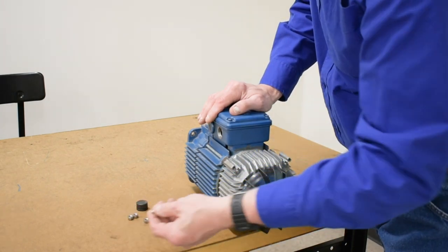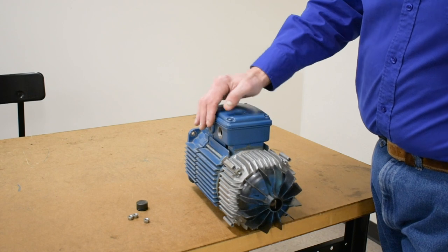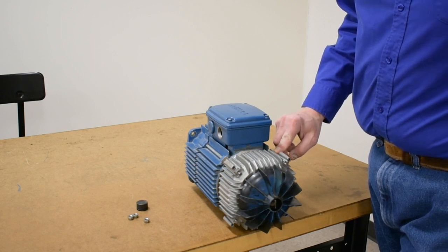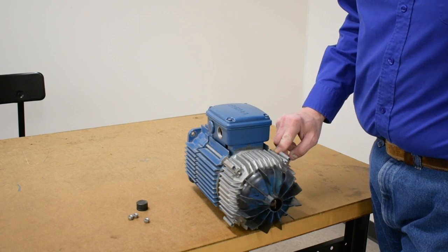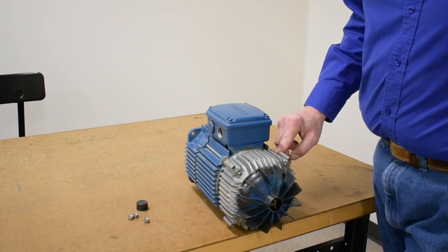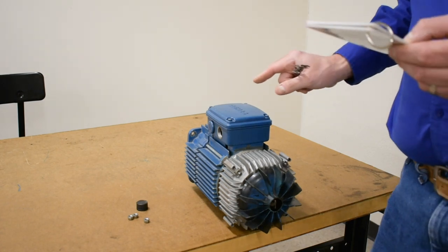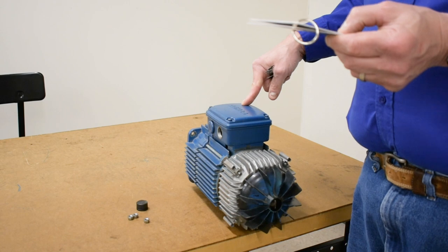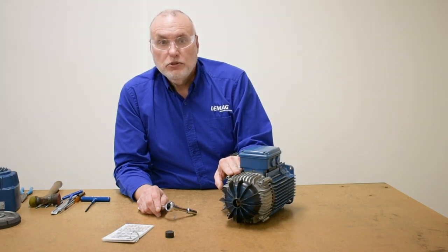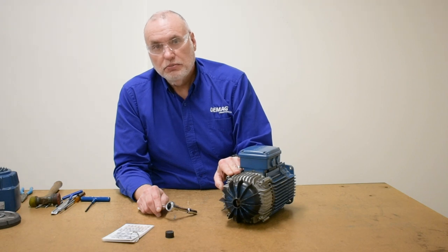Once it's on the studs, take one nut and catch the first couple of threads just to keep it held together. Then go retrieve your shims and put an equal number on both sides. On the job aid, there's a starting number of shims for new brake installations — please make sure you start with the total quantity called out on that chart. They usually give you a couple extra in the parts box, so make sure you don't use all of them. Refer to the guide to get the correct starting number for your motor size.